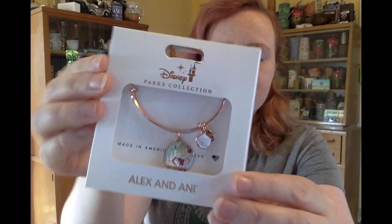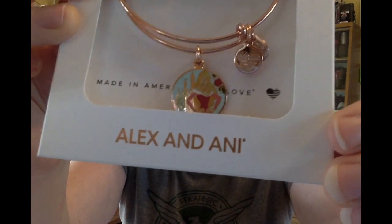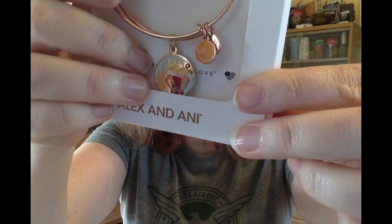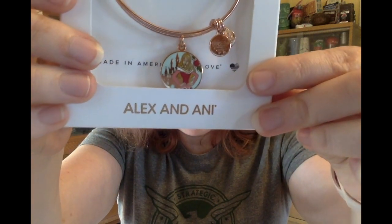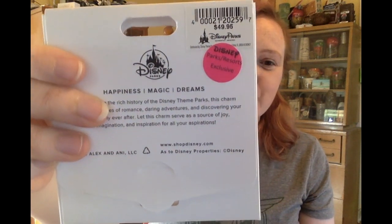The only other thing in the box this month is an Alex and Ani bracelet in briar rose gold. And if you guys watched my Magic at Your Door unboxing video, it's been a good month for getting briar rose gold stuff — I got the Daniel Nicole briar rose bag and now this Alex and Ani briar rose bracelet. Look at that design, it's really pretty. It's Aurora in her pink dress with a rose in front of the castle. On the back we've got that sticker saying this is a Disney park and resort exclusive, and this is $49.95.